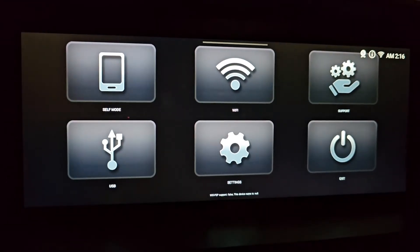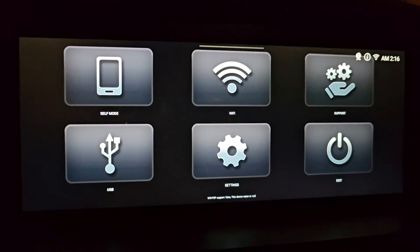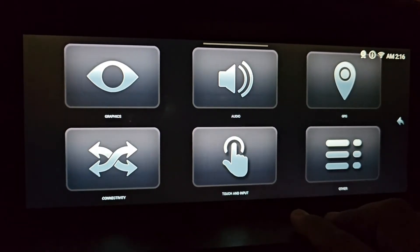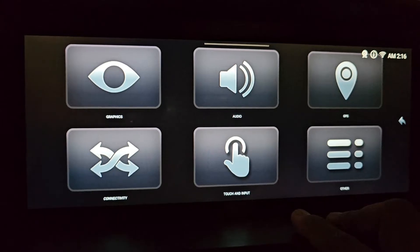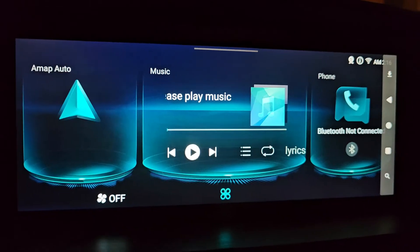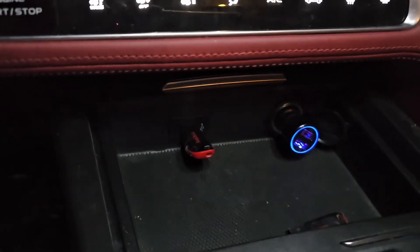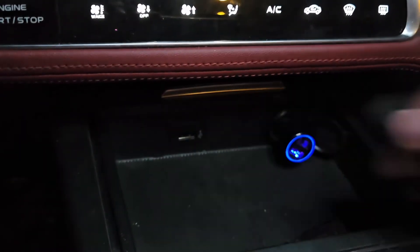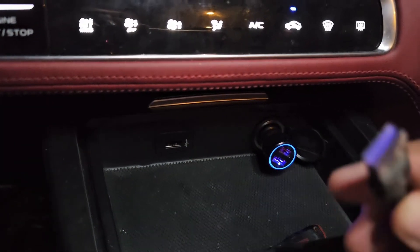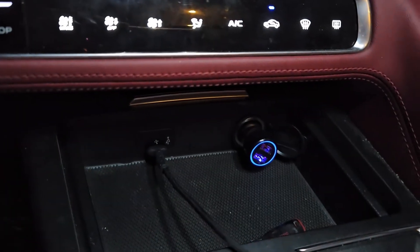Now you have Android Auto enabled in your car. At this stage, you can remove the USB drive from your car and connect the cable to connect your phone to the car.